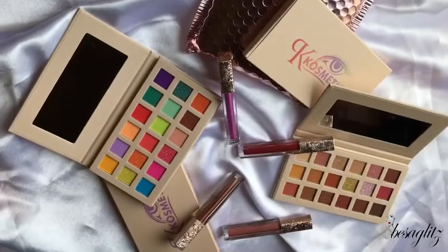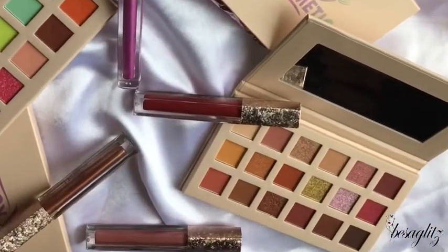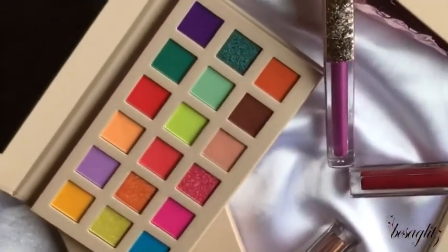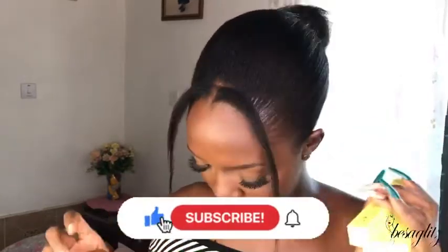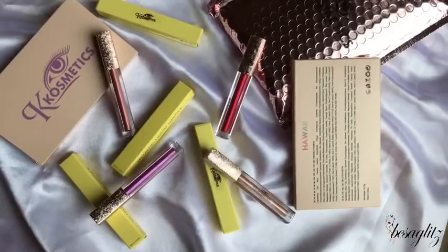So I have metallic lipsticks here — about four of them — and I really like the packaging. She also sent me an eyeshadow palette. I'll be doing a separate tutorial on the palette, so click the bell when you subscribe to my channel. Subscription is free, as I always say! The shades are number one, number seven, and number four.